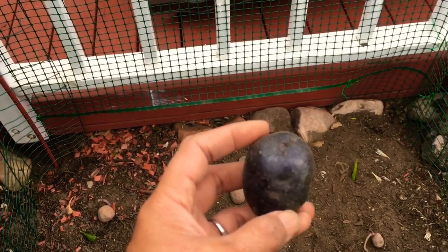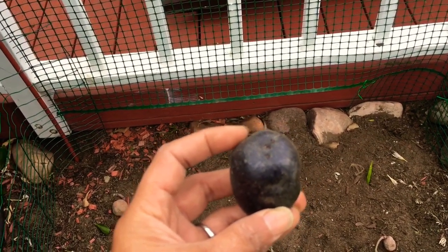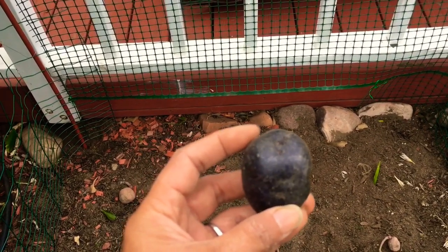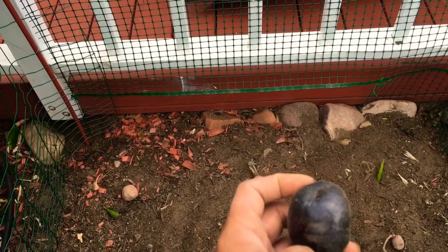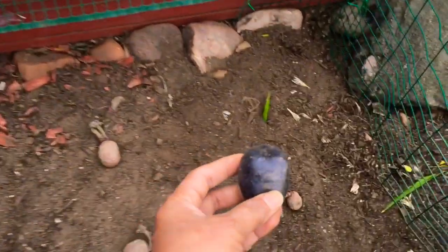I still have this purple potato, so hopefully this one will grow — it's kind of small. This is my leftover from my previous harvest. That previous harvest was red, but this purple one I harvested from a separate area. I have this one so I'm going to put it right here.